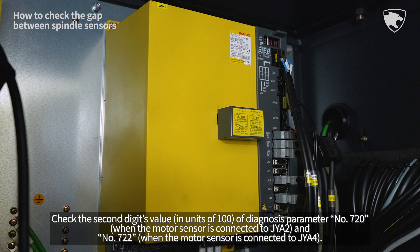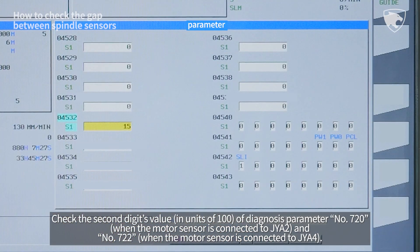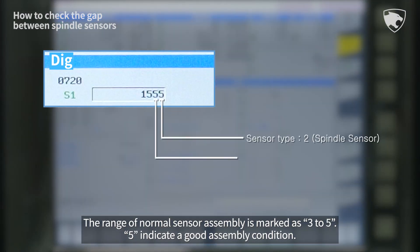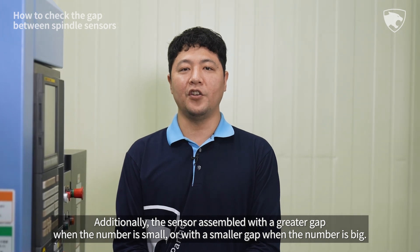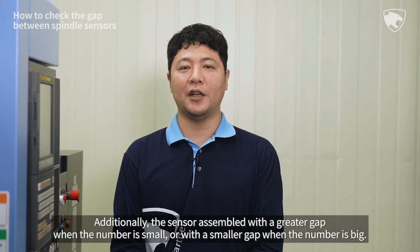Check the second digit's value of diagnosis parameter number 720 and number 722. The range of normal sensor assembly is marked as 3 to 5, where 5 indicates a good assembly condition. Additionally, the sensor is assembled with a greater gap when the number is small, or with a smaller gap when the number is big.